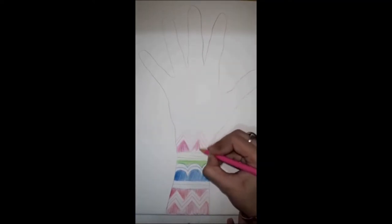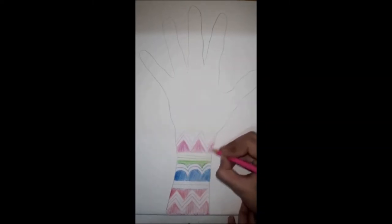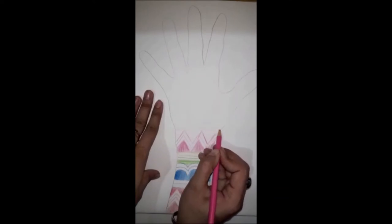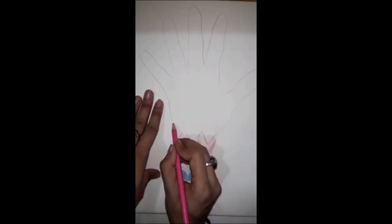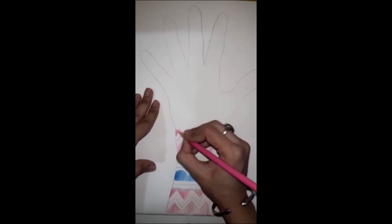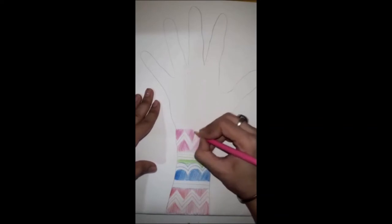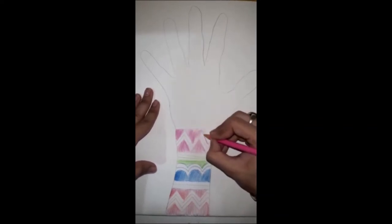After doing the outline, we have to color fill. Make a straight line — one, two, three — then fill the color. Pink color, fill it in completely.